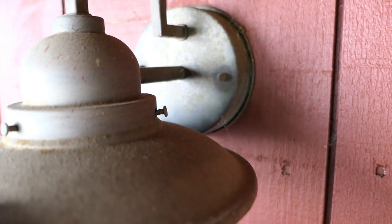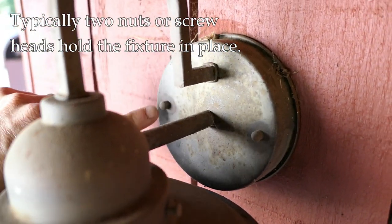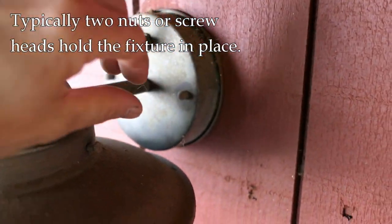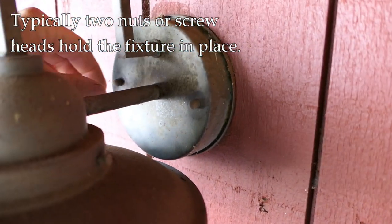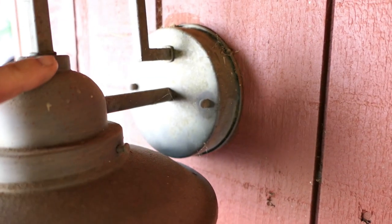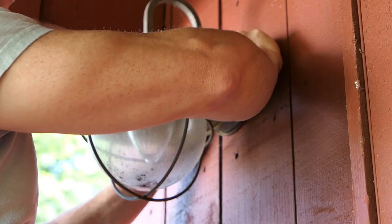These light fixtures aren't all identical, but many of them use this method where they have a bolt head right here and right here, and you just unscrew those. Sometimes you have to use pliers if they've been on there a while. We're going to unscrew those two bolts, pull this out, and then there'll be a couple of wires — I'll show you.